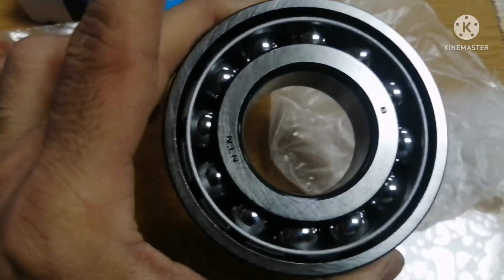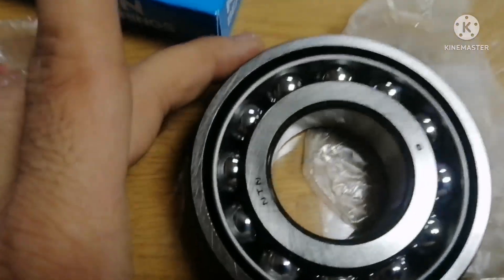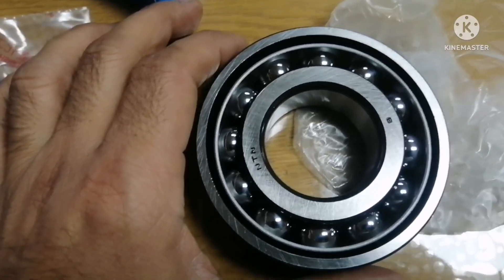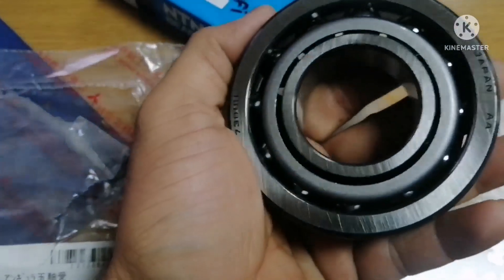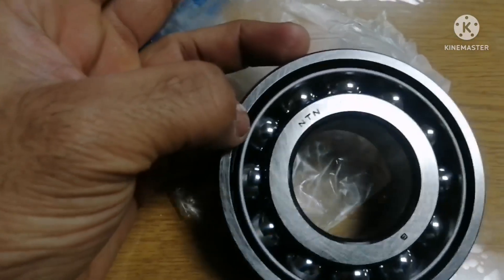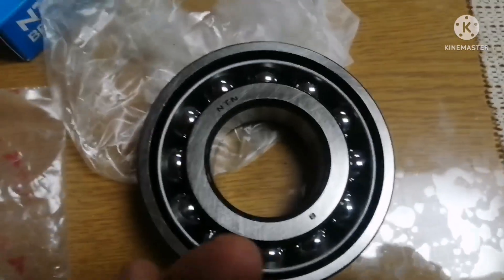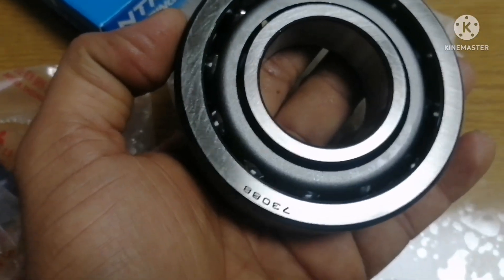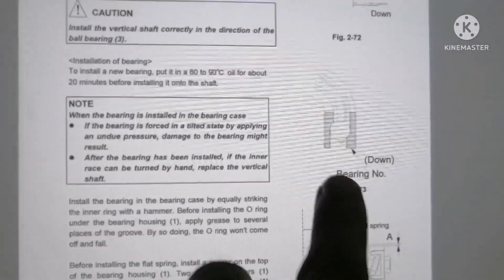The NTN side should face upwards. So this is what you need to keep in mind while installing the vertical shaft bearing for the purifier. The number side — bearing number 7308B — faces downward, and the NTN marking side faces upward. You can confirm this in the manual as well: bearing number should be down.